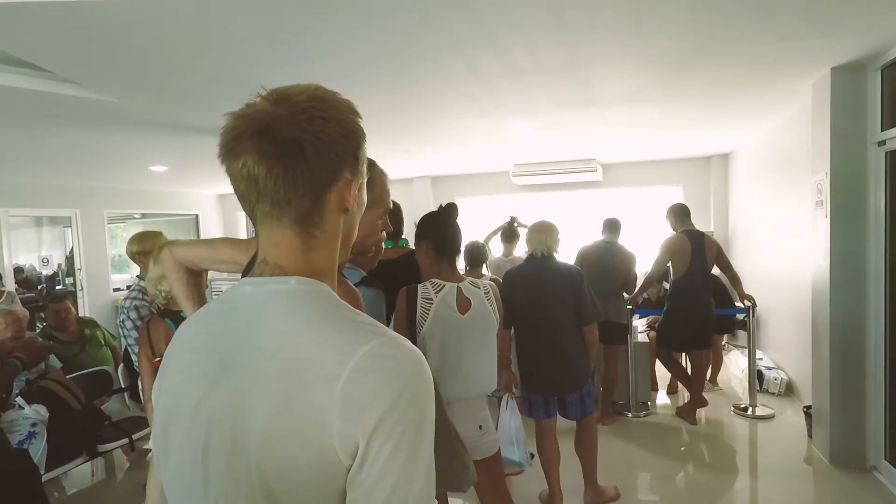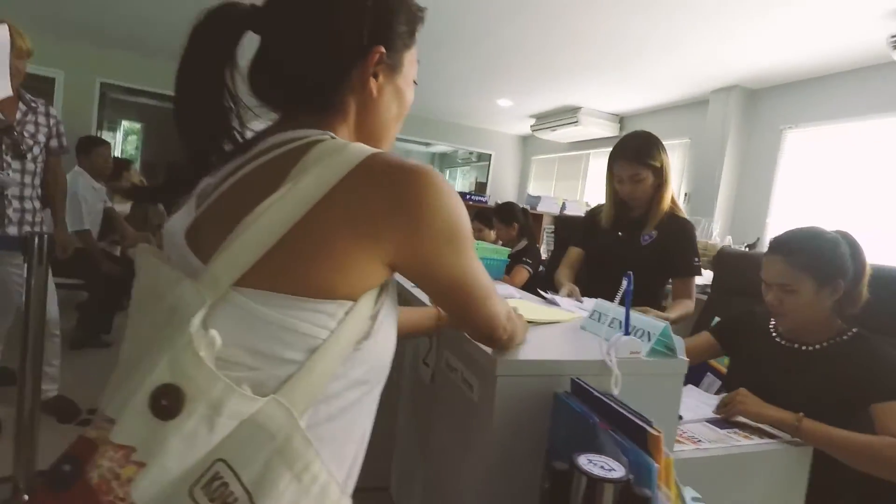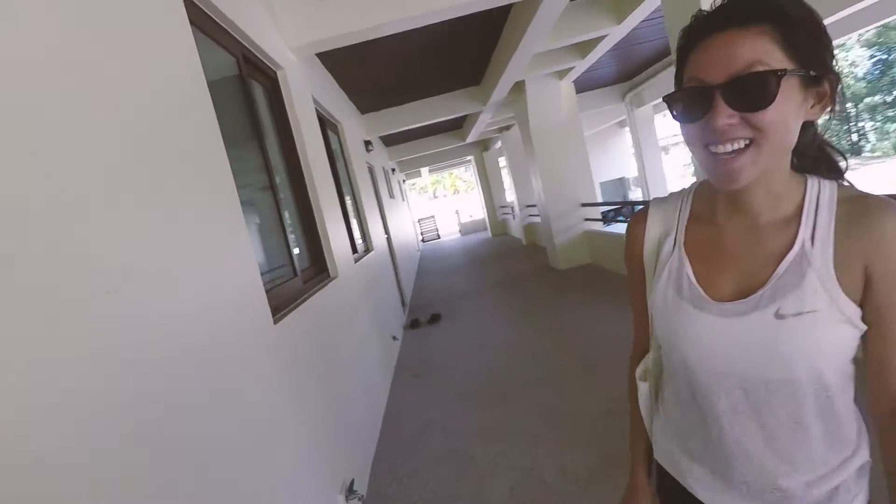Conveniently there's not that much of a line today. Melody is resting her leg and I'm standing in line for her. This is Melody — nice to meet you.